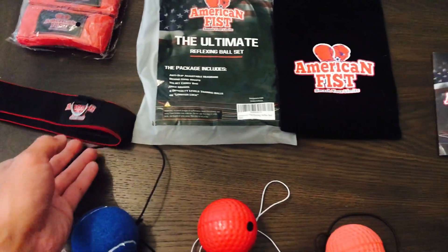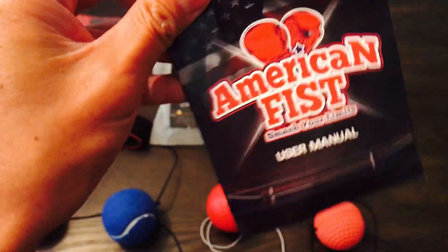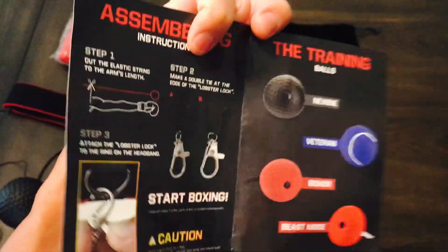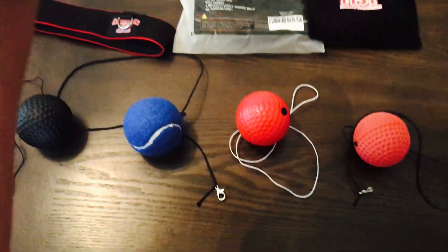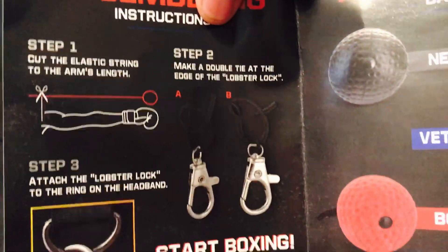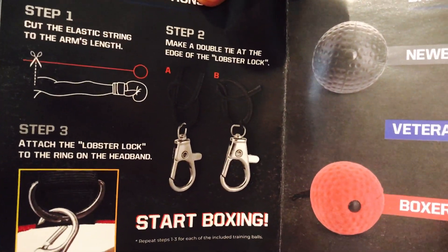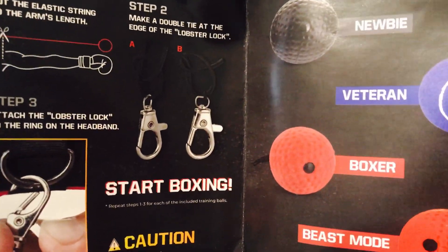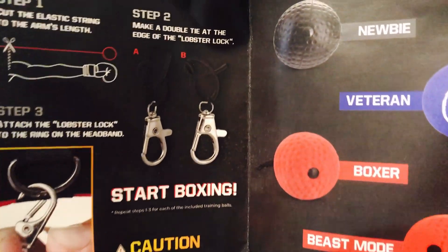The American Fist Smasher Limits user manual basically shows you how to cut the length of each reflex ball cord. One thing to keep in mind: if you're going to trim it to your size and you're the only one using it, that's fine. You want to trim it from your shoulder down to where your knuckle is. But if multiple people will be using this kit, give yourself a little extra length just in case someone has longer arms.